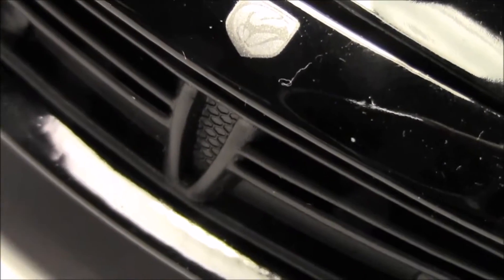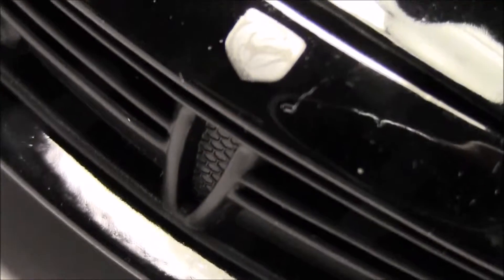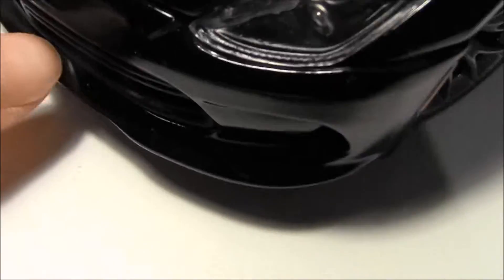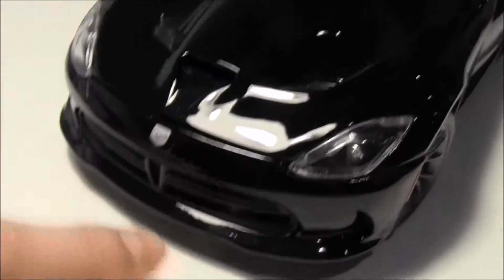Let's start with the front. There's the Viper badge — it's pretty accurate. The front is designed to resemble some mesh, though it's more of plastic and pretty basic. Here's the front splitter as well as the air intakes, which are pretty accurately done.